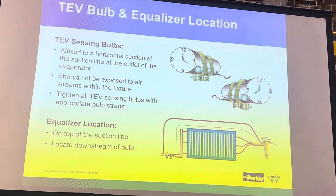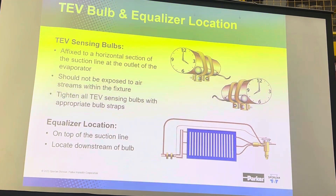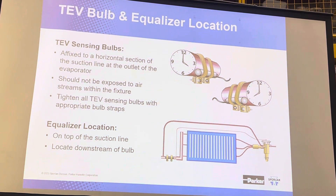This diagram shows where we would typically mount the bulb, and it also shows the routing for the external equalizer. We show that being tapped into the top of the suction line to keep it from being filled with debris. Does that make sense? It sure does.